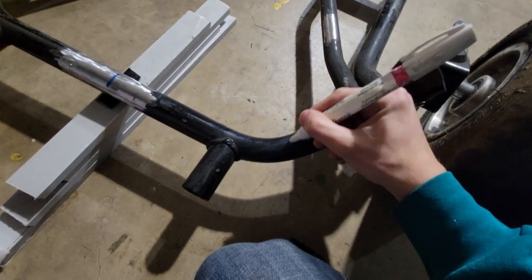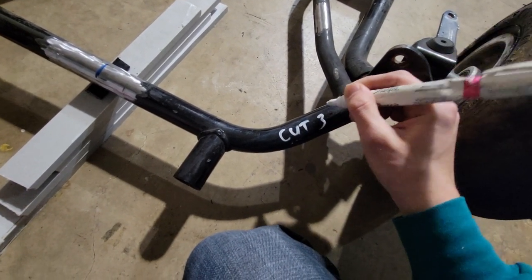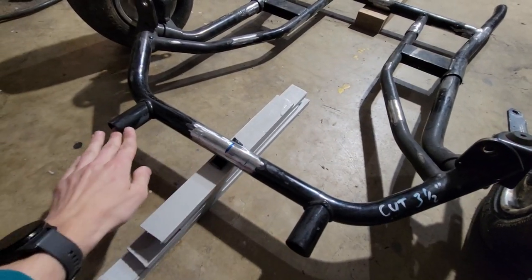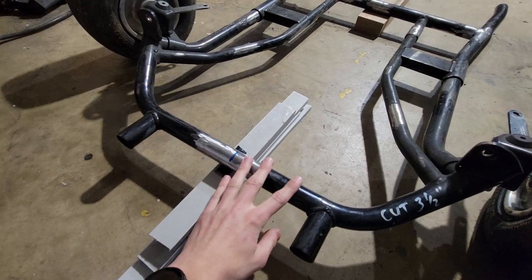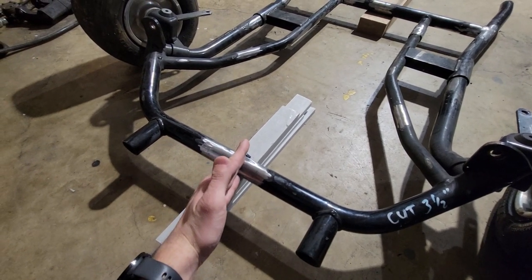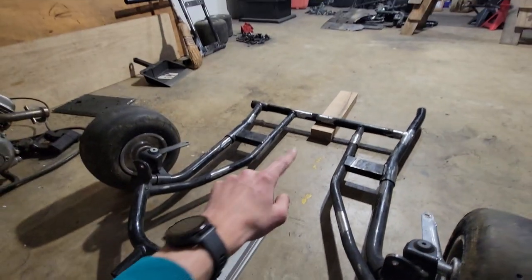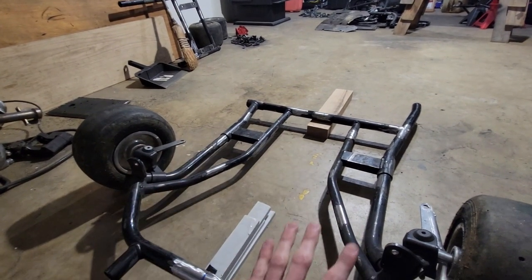According to my calculations, we're going to be removing three and a half inches. I'm going to be taking measurements from this point to this point - that'll give me a good baseline. So when I remove that three and a half inches, I'll be able to remeasure, subtract three and a half, and get that exact. I'm going to do the same thing in the back and that'll keep everything nice and square.